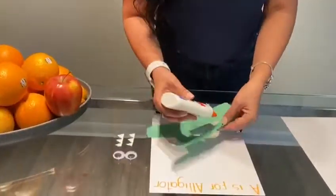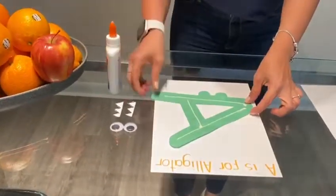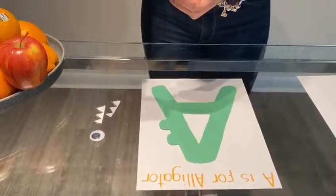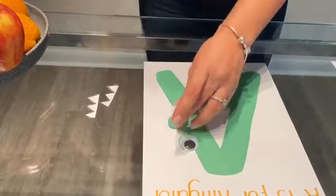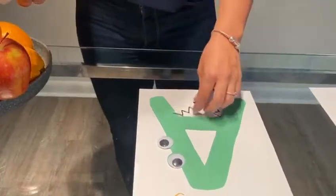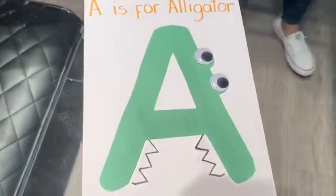Make sure you glue the A on the back and put it on the white paper. Make sure it glues well. Next, grab the glue and put it on the eyes — one eye goes on the side, the second eye goes on the other side. Then grab the teeth and put them below the A on both sides. This is the outcome.